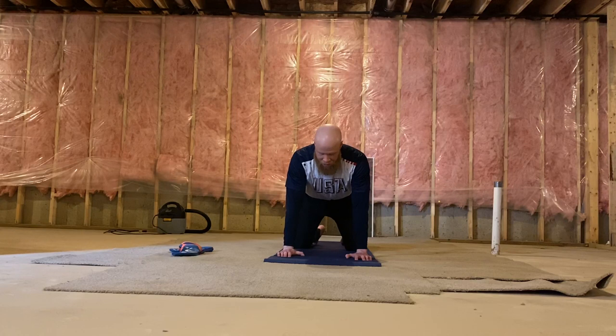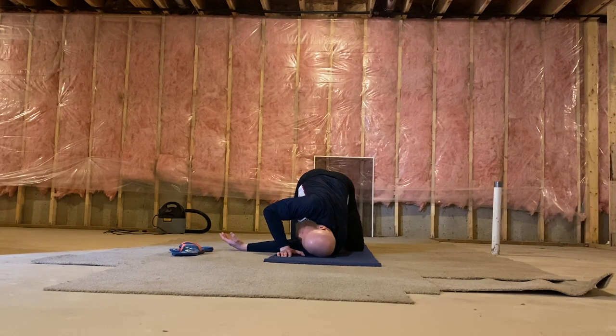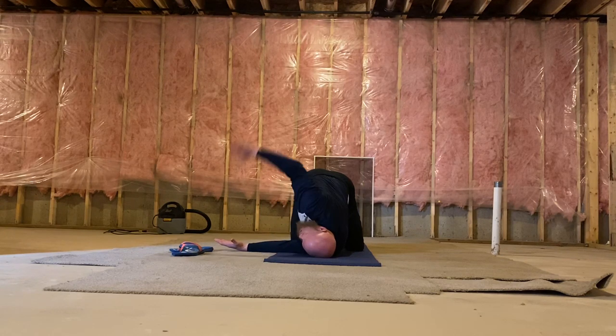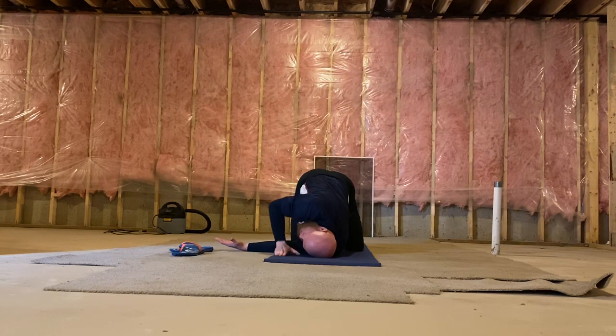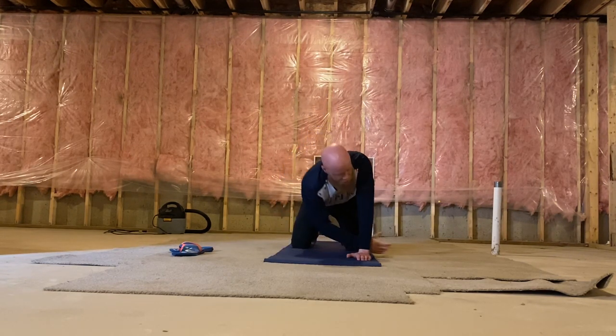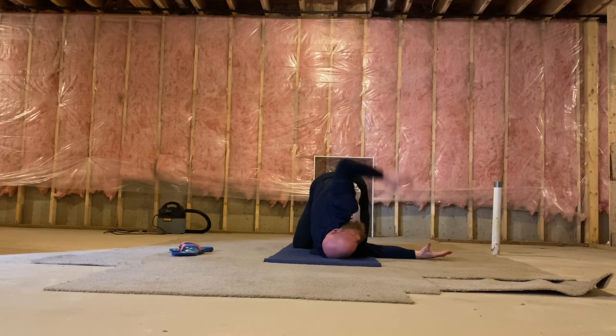Now we're going to go into what's called threading a needle. Take your left arm and go completely underneath your right arm. Lay your left shoulder all the way down — the left side of your head is going to be flat, looking towards the right side of your body. You may keep your position like this, or take your arm straight out, or lift your arm straight up in the air with your fingertips pointing to the side. Come back up and thread the needle on the other side for your right shoulder — right side of your head on the ground, left arm either straight, bent, or fingers pointed in the air, whichever suits you.